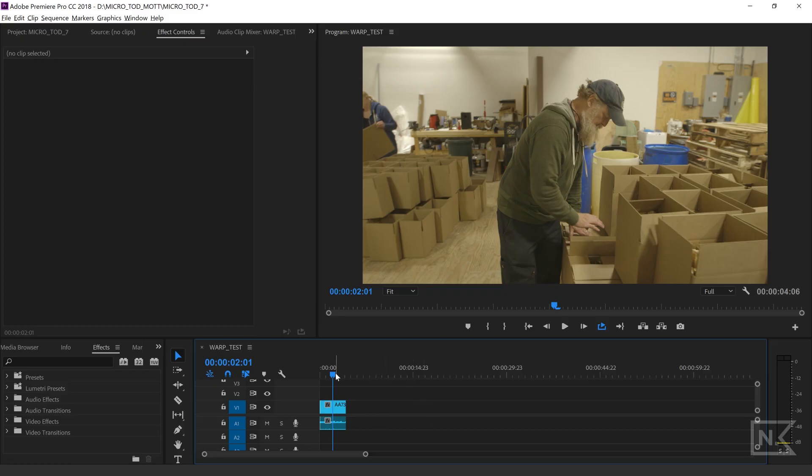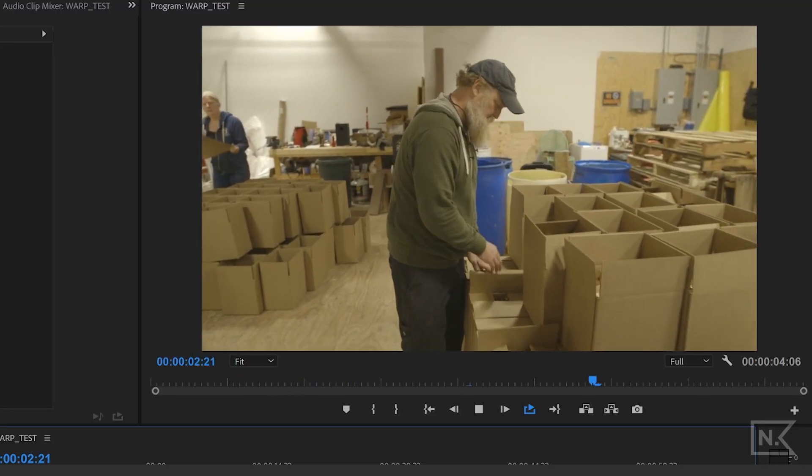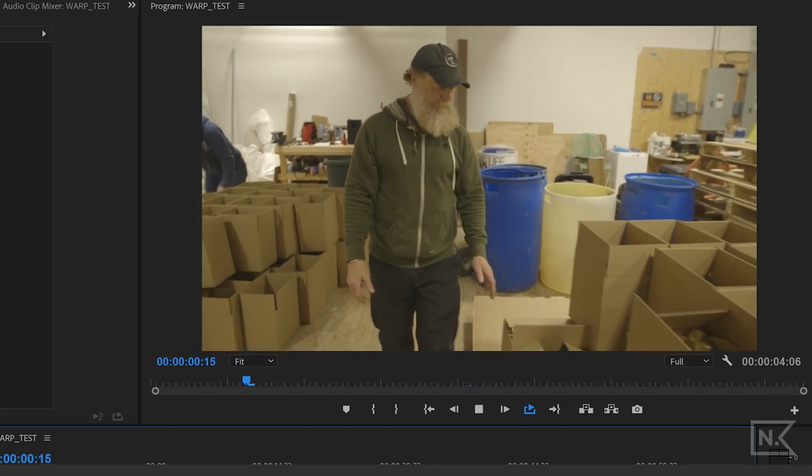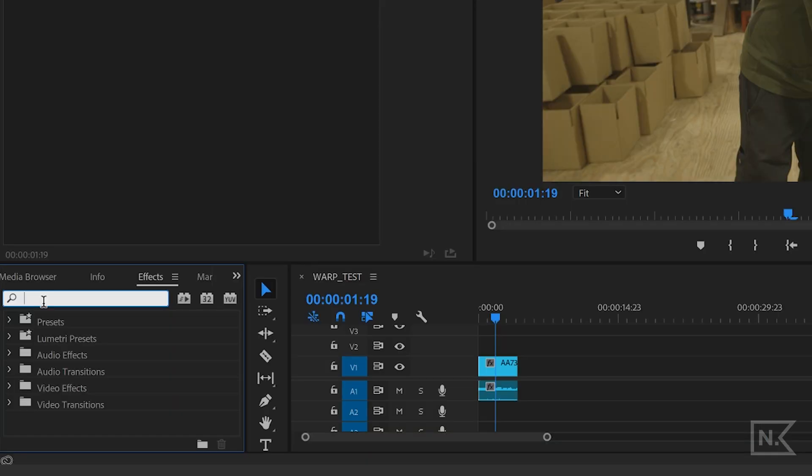So we have our clip that we want to stabilize right here. I'm going to go ahead and play that. You can see it's a little wonky, it's a little handheld. So I'm going to go over to the effects tab right here and go ahead and type in warp stabilizer.